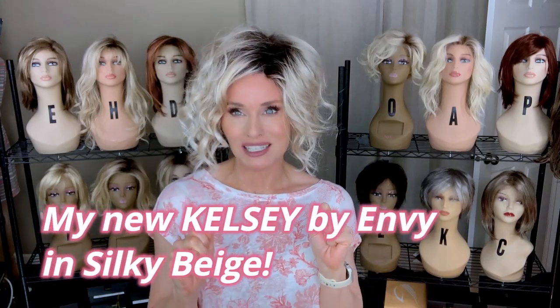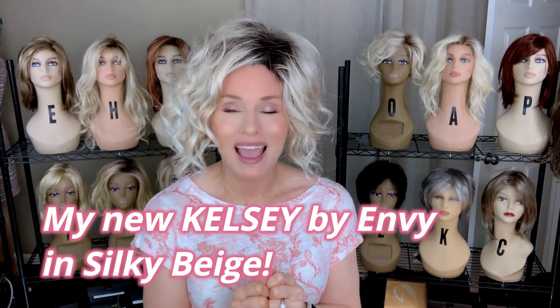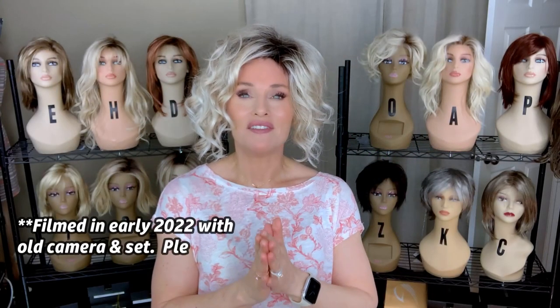I hope to make this a really quick video today just to give you a look at my brand new Kelsey by Envy in the color Silky Beige, which is one of their brand new shadow colors. This is Envy Kelsey.